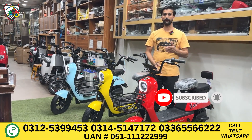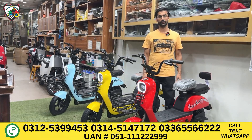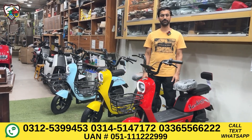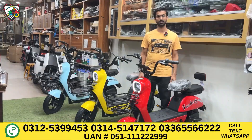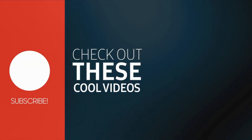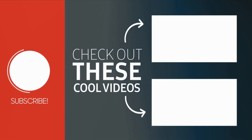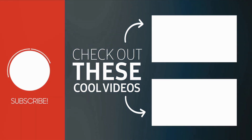Our social media links are in the description — Facebook, Instagram, and TikTok IDs are available. Don't forget to like and follow. Thank you for watching this video. Stay blessed. Allah peace. Thank you.